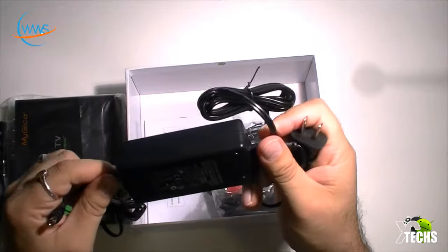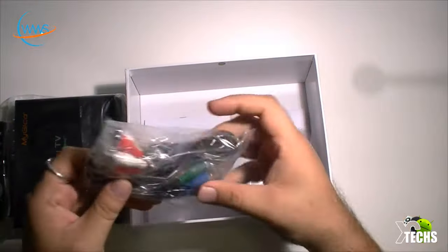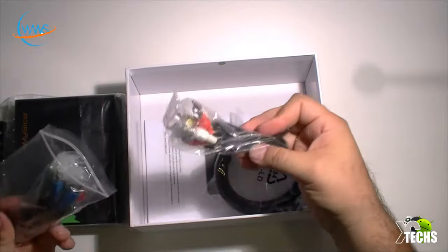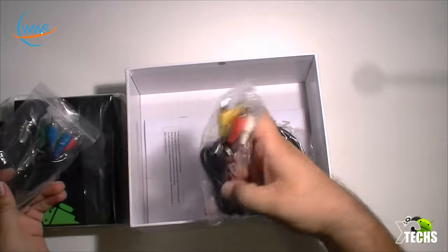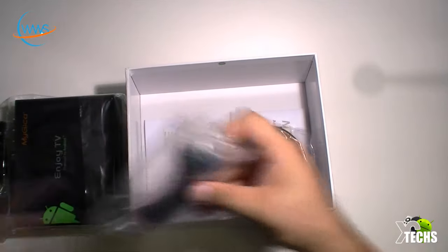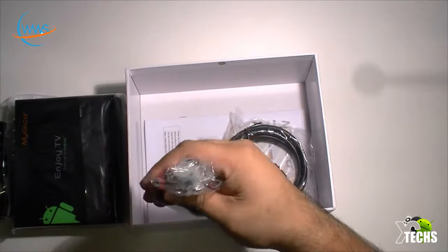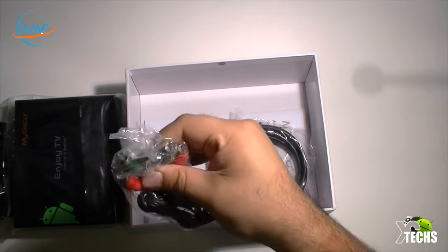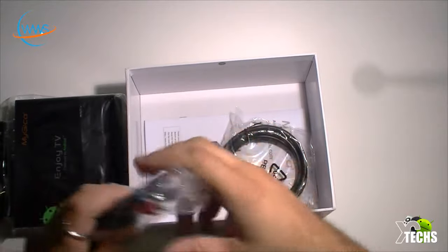This one is created for the United States and Canada. It comes with the RCA connection — the yellow, white, and red — and also it comes with component video, which is the red, blue, and green. Both sides will connect, and I will be showing you on the box itself.